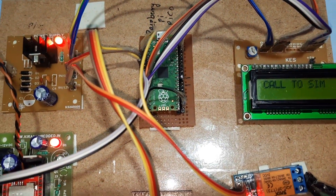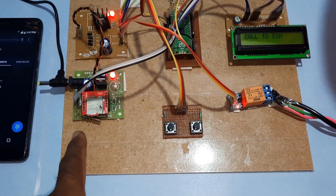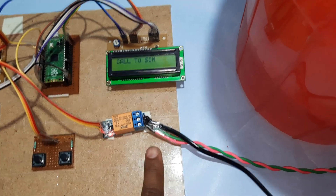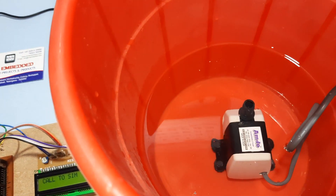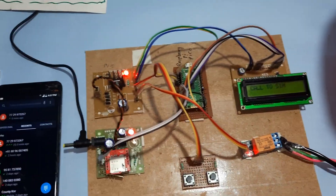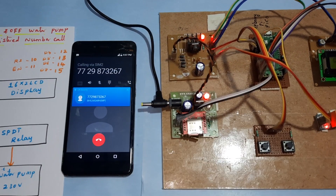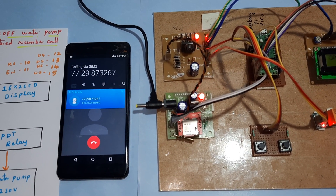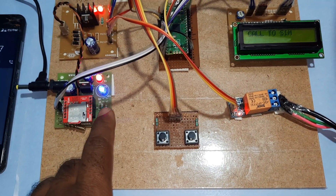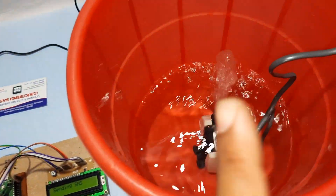Raspberry Pi Pico module — the LCD display, GSM modem, manual on/off, and SPDT relay coil are used to turn on and turn off the 18-watt 230-volt water pump. You can switch on and switch off through a call. The call is received and it is checking the registered mobile number — it checks twice. Your pump is on.